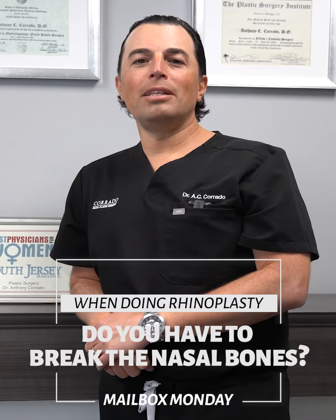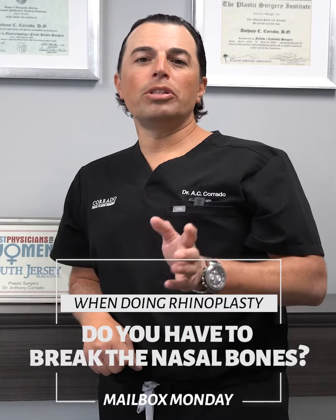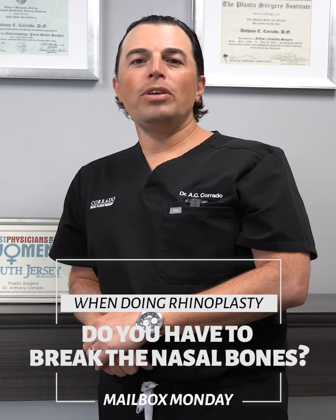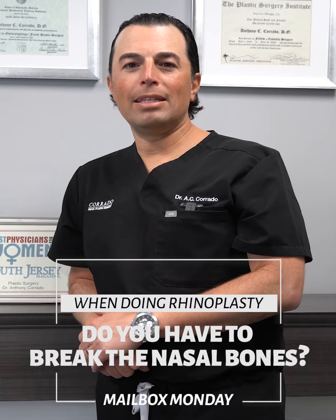Hi guys, we're here for Mailbox Mondays answering your questions about facial plastic surgery. Today's question was a good one: do you have to break the bones of my nose when you're doing my rhinoplasty?